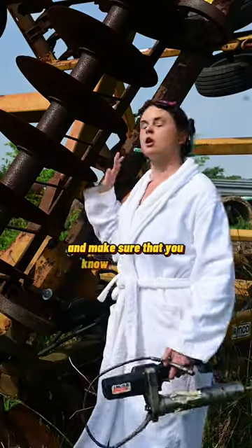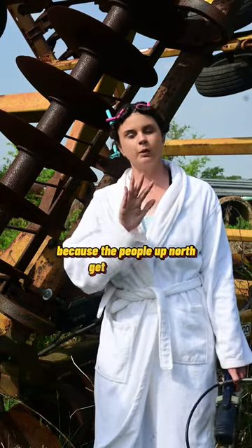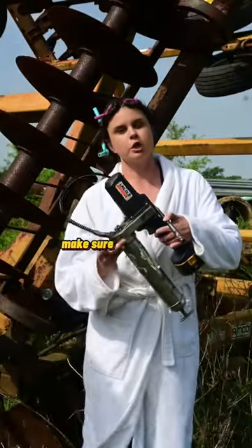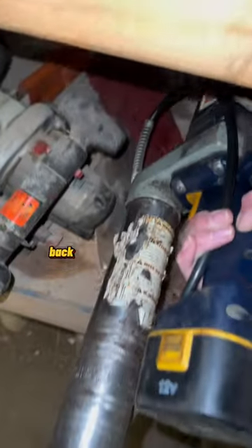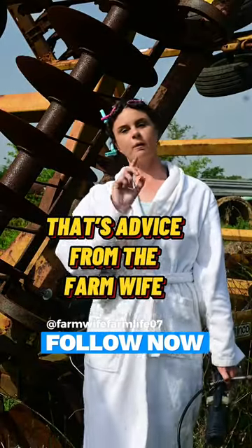Make sure that you know this is a disc and not a plow, because the people up north get really upset when you say you're plowing with it. Make sure you put the grease gun back where you found it, ladies. That's advice from the farm wife.